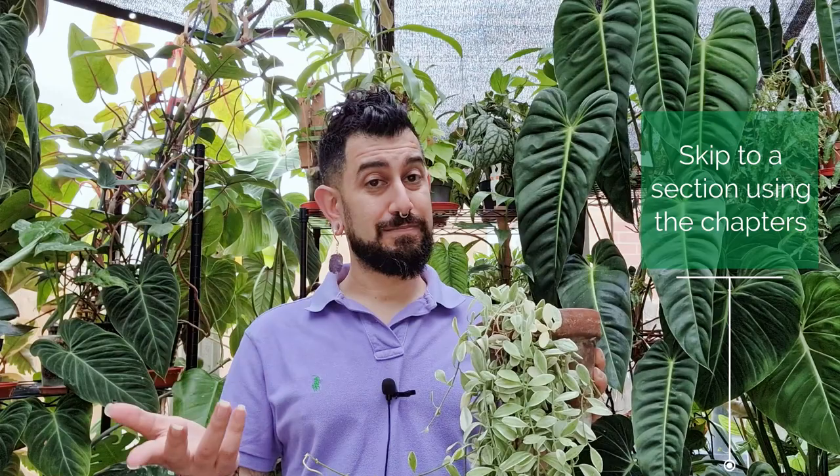For everybody that's come back, welcome! You know that there's going to be chapters at the bottom of this video if you want to skip forward to some of the sections. For the new people that have just joined, nice to have you here. Just a bit of groundwork — these opinions are obviously going to be biased to my experience with my specific plant in my specific conditions, which is in the UK, growing in a conservatory, which generally means good light levels, humidity is relatively high, and so on.